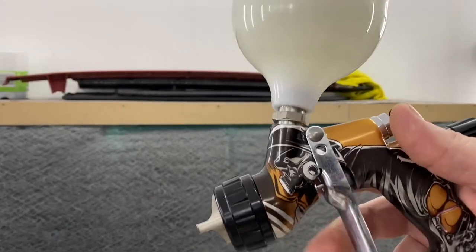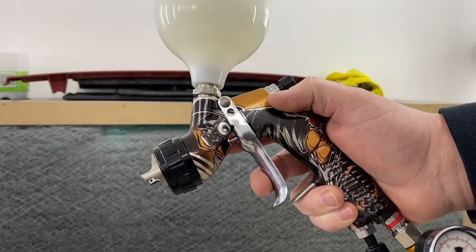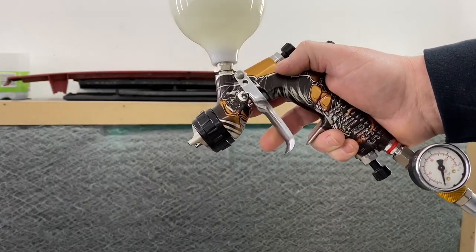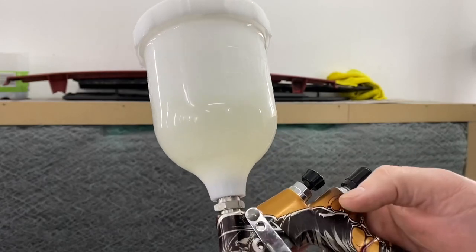This is your trigger. Every single spray gun is the same — when you pull the trigger in a little bit, air will come out, and pull it in a bit more and it will spray. Obviously I haven't connected the airline, so it's just releasing some thinners at the moment for demonstration purposes — we've just got some gun wash thinners in there.